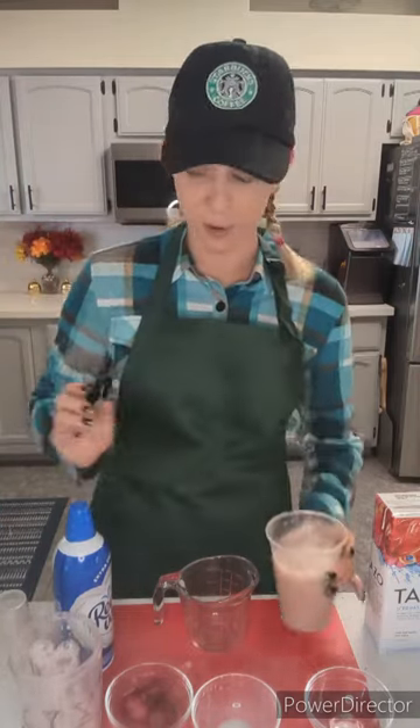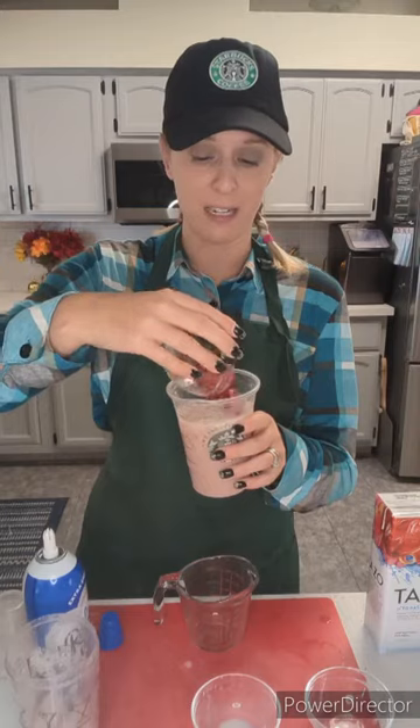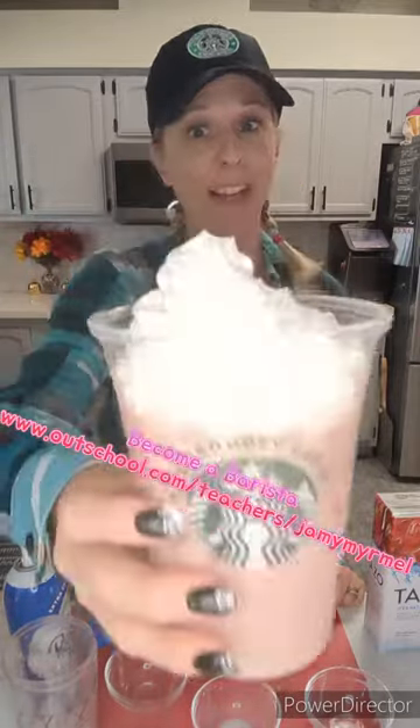There's our beautiful drink. I like to top it with a little bit of whipped cream, and we're going to put in some frozen strawberries for color. And there you have it — the pink drink. Enjoy. We'll see you in the next one.